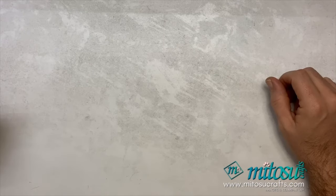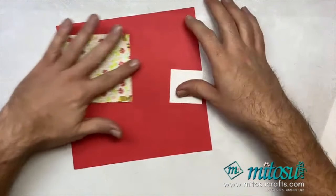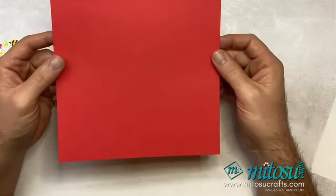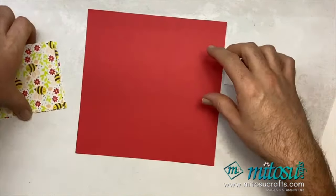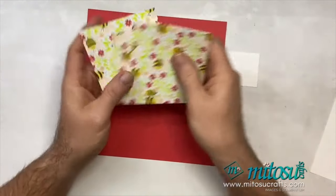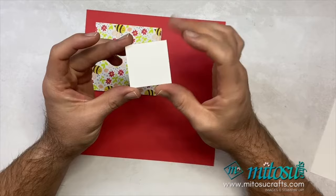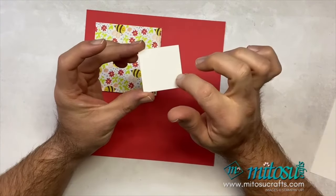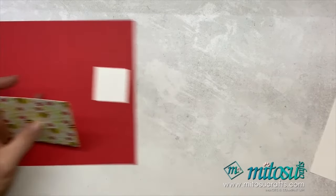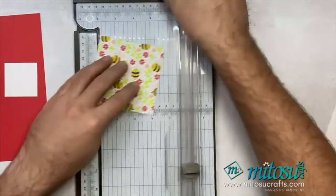For the supplies you're going to need: a card base measuring eight by eight inches — I'm using Poppy Parade cardstock for a nice red. You'll also need four squares of the Be Mine Designer Series paper measuring three and three-quarters by three and three-quarters inches. You need four of these. Then you'll need one piece of Basic White for your sentiment, measuring one and seven-eighths by one and seven-eighths of an inch.